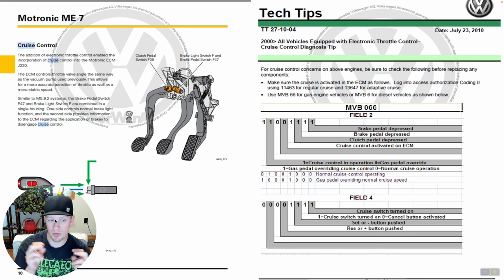You can also see cruise control operation — whether someone is pressing the gas and overriding cruise functionality. It shows you what the normal status is: normal cruise control operating reads 0, 1, 0, 0, 1, 0, 0, 0. Gas pedal overriding reads 1, 0, 0, 0, 1, 0, 0. Helpful information if you're trying to troubleshoot this kind of issue.